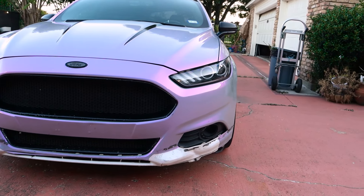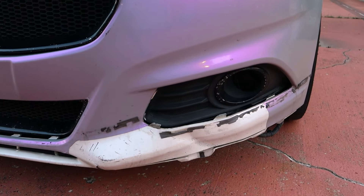Hey guys, hope you're doing well. Today we officially begin fixing the damage on the Fusion, and the first order of business is to get a new bumper. Checked out Rockwall Ford, they had one, so I ordered it, and it's now available for pickup. We're currently in my mom's Escalade — thanks, mom — because it's one of the few vehicles that should fit it.